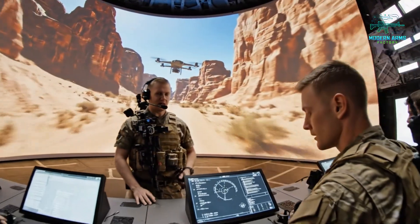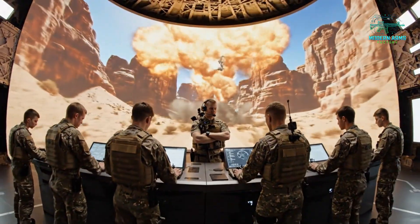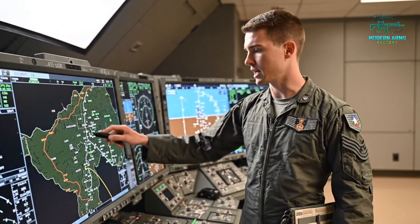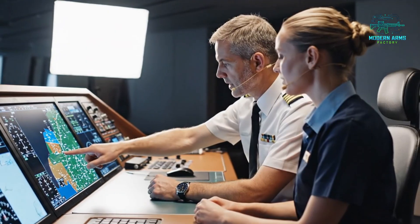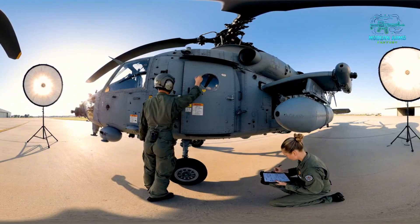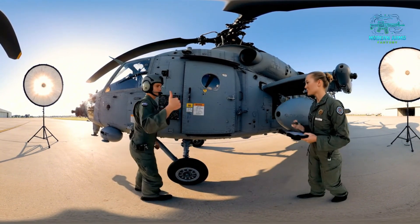Maintain visual contact on the primary target, grid reference delta niner. Weapons free on confirmed hostile intent only. This segment requires precise timing due to the active SAM sites. I'll need confirmation from the wingman at point charlie. The primary correction is here, bypassing this sector entirely. This adjustment accounts for the wind variance at flight level 250. Precisely. Avionics panel secure — how's the tail? Clear and green, captain. Ready for engine start.